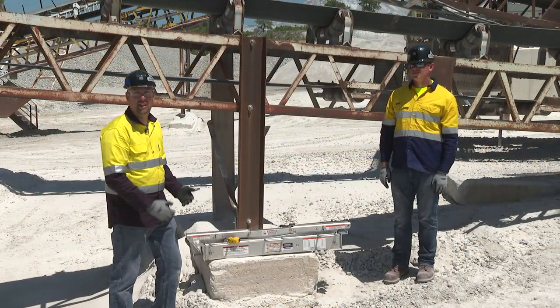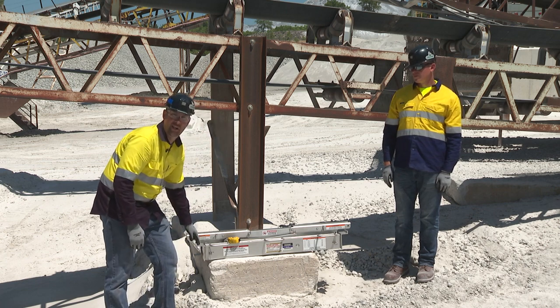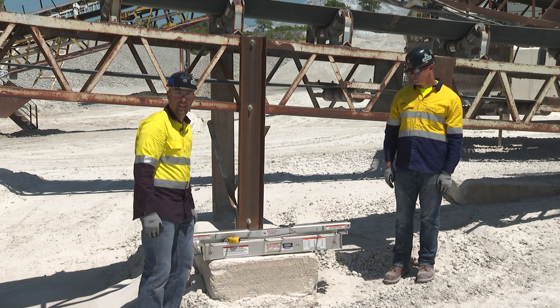When placing the flex lifter on the inside of the structure, the legs will be oriented as so. We're going to be placing the flex lifter on top of the structure, so we're going to have to flip the legs.